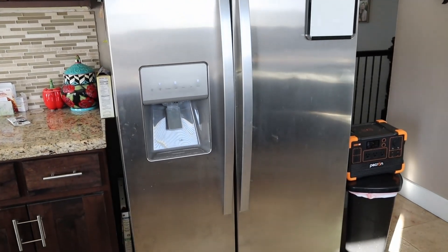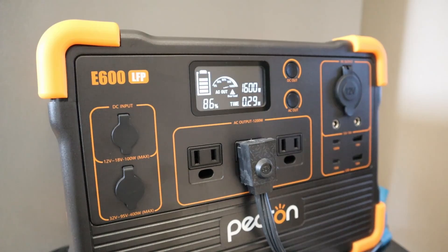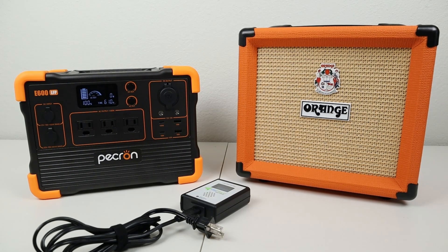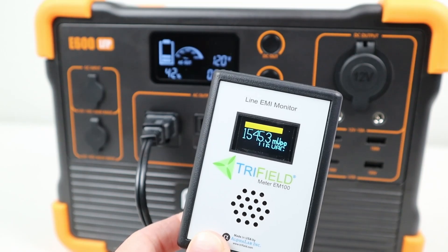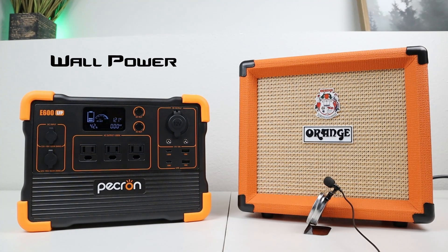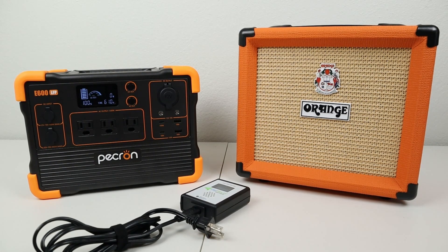Since the power station has a 1200 watt inverter, I wanted to see if it could power my full size kitchen refrigerator. When I plugged in the fridge, it actually failed to start the compressor — the fridge compressor pulled around 1600 watts on startup, which must be too much surge power for the inverter. A very small portion of my audience runs ham radio equipment or other sensitive electronics, so I like to test for noise the inverter may put out. Using my dirty electricity meter, it was showing around 1550 millivolts of noise. Anything over 2000 millivolts is quite audible on certain devices. When plugging a guitar amp into the AC inverter, you could tell there was just a little bit of noise.